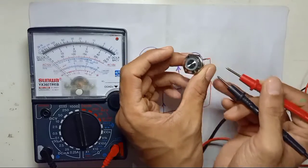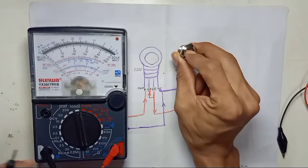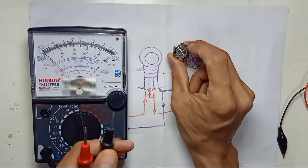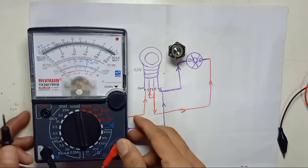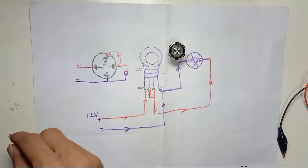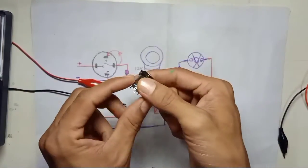Now we're going to wire the switch so that the moment we press the button, the switch will turn on and the LED light will also turn on. That is how to use this momentary push button with the LED. Set the multimeter aside — this is my 12-volt power supply.